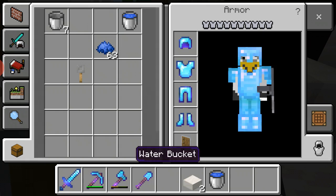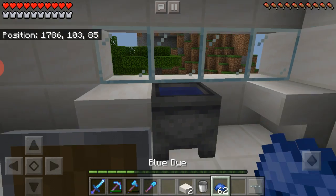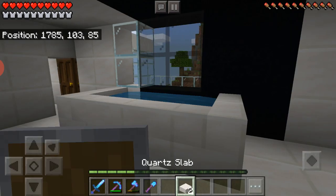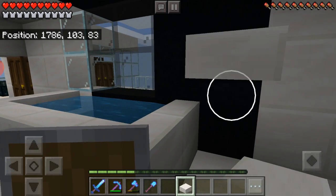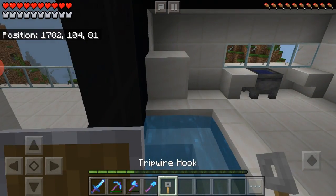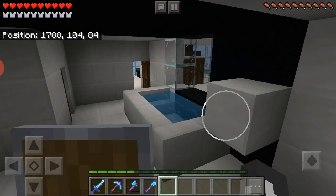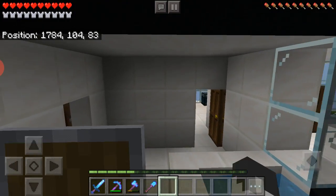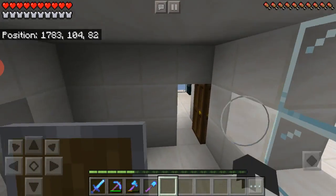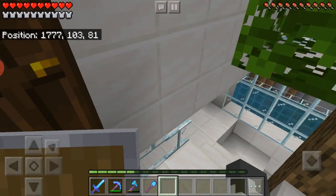I'm going to fill this sink up too. I just think it looks better with the blue dye — it's a lot brighter. Right here is where I put the faucet. It doesn't look the greatest, but there's a wire hook to the faucet for the bathtub. I wish they could float — that'd be cool. But yeah, that's pretty much the bathroom. Pretty cool and pretty simple — not too complicated.